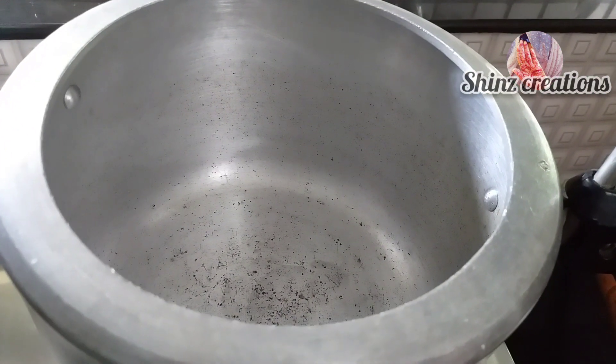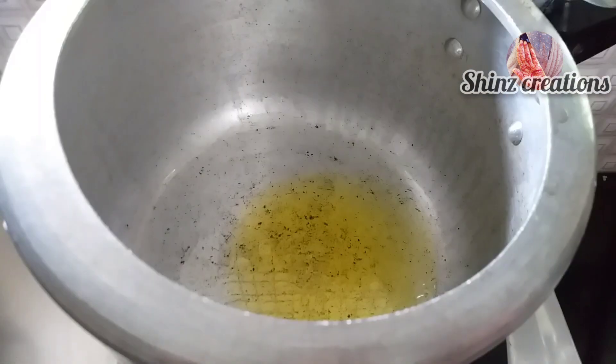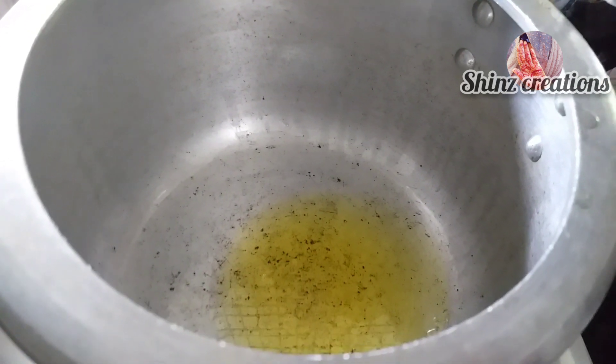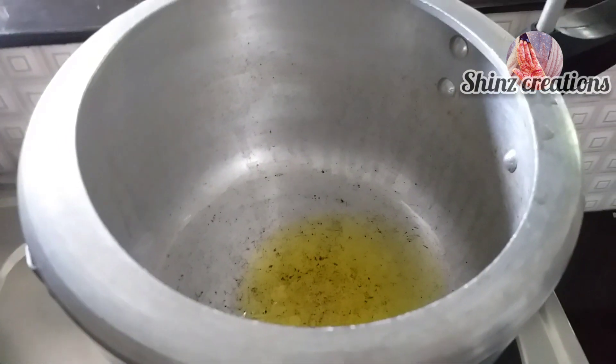First, we started to use the cookers. Then we had light in the cookers. Then we put a spoon into the cookers. Then we cut this plate with the knife.